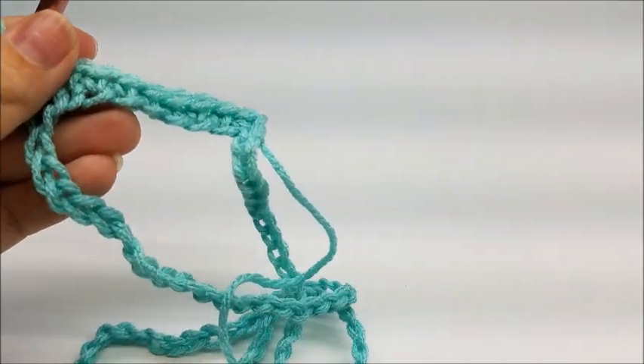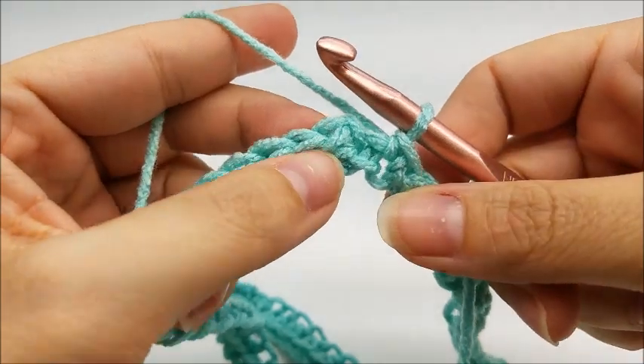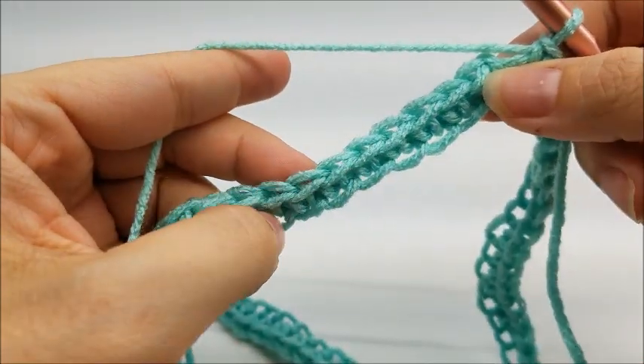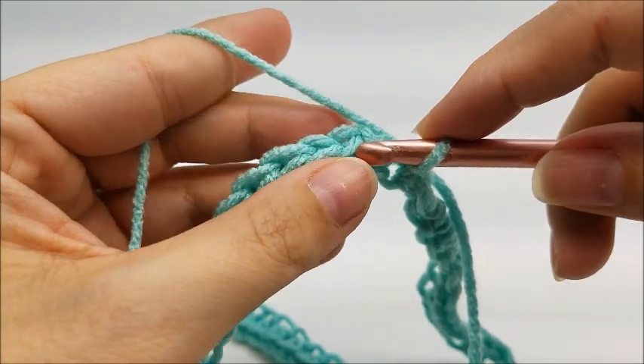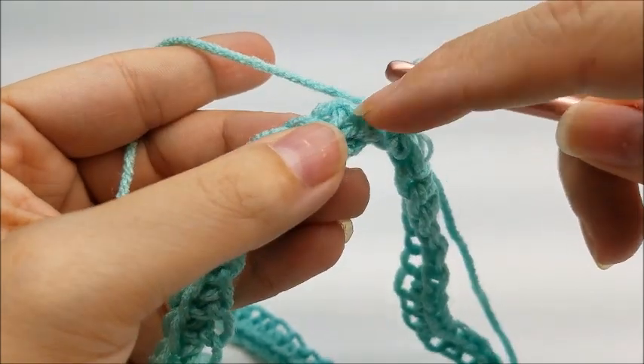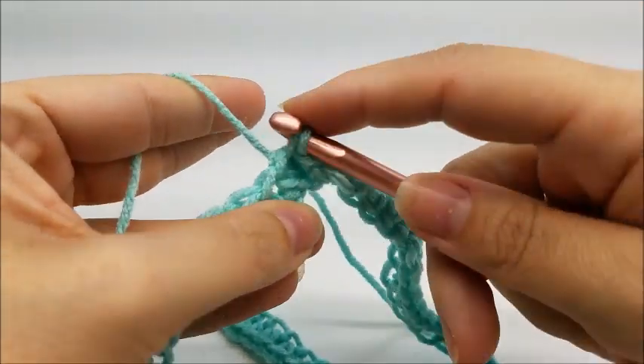Once you make it back around at the end of round one, you should have a total of 86 stitches. End round one by slip stitching into your first single crochet — not the chain one we made, but the first single crochet.